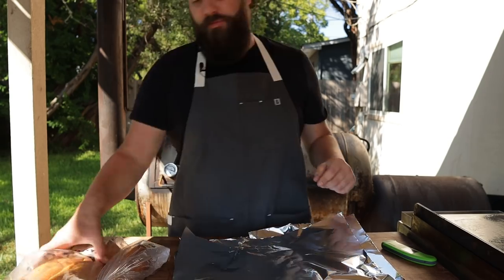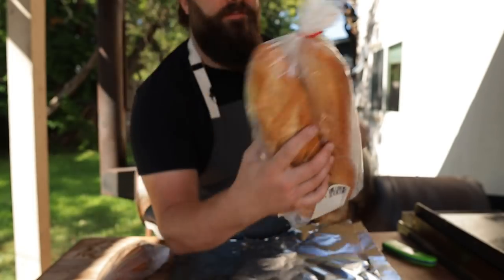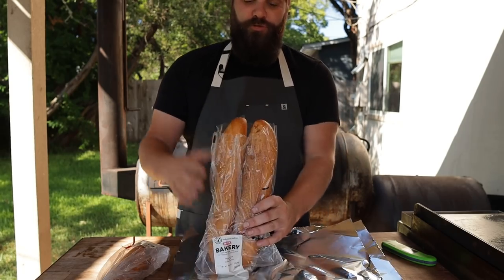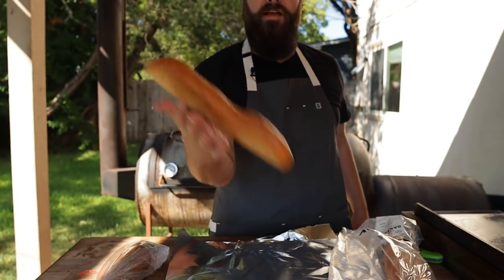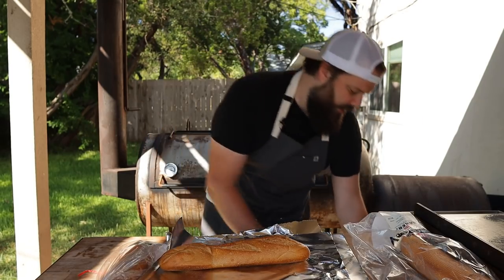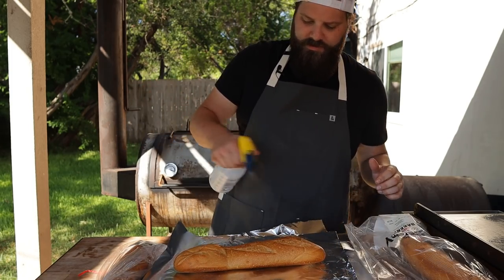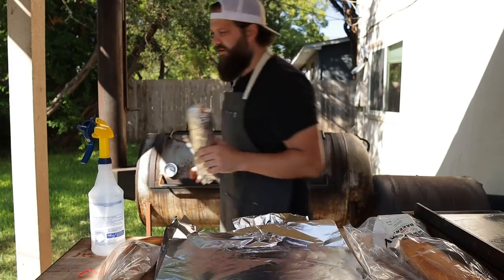While we wait for these steaks to firm up, let's talk about the rest of the ingredients we're gonna need for our Philly cheesesteak. Starting with the bread — typically it's an Italian hoagie style roll, but these are some French rolls that I found at the local grocery store that should work out just fine. They're pretty soft, kinda crunchy on the outside, but nice and soft and fluffy on the inside. We're gonna pop these in some foil, give them a little spritz with some water just so they stay nice and hydrated and end up a little bit softer, then wrap these up in foil and pop them on the pit just to keep warm.